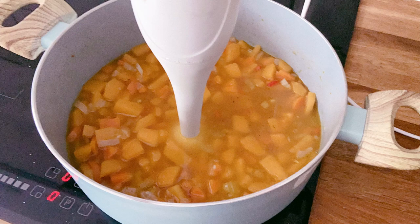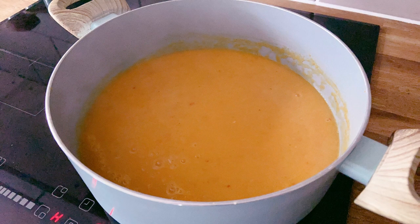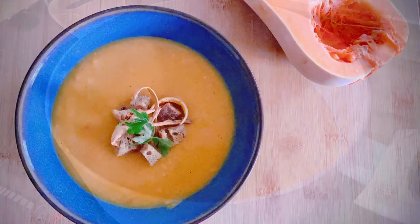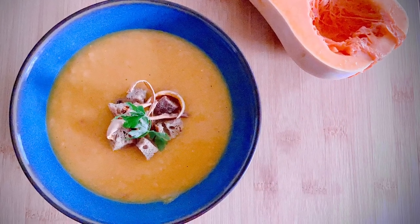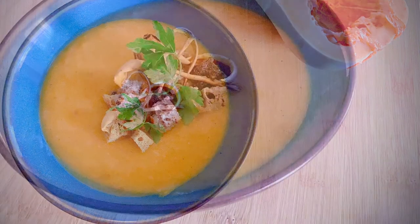Once the carrots are tender, blitz everything down to a nice consistency. If it's too watery, pop it back on the heat for a little bit just to thicken up, and if it's too thick, add a little bit more stock. Serve the soup in warm bowls with some croutons, butternut squash skin crisps, and some of the seeds sprinkled on top.